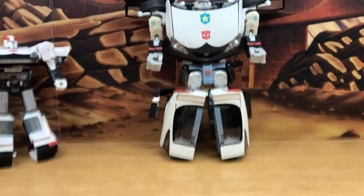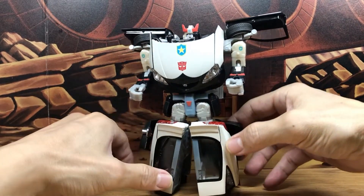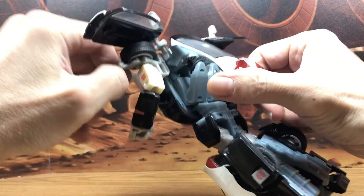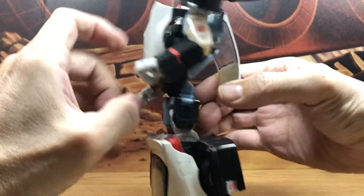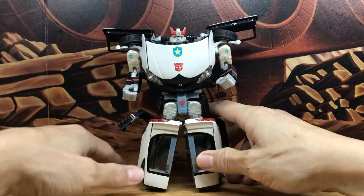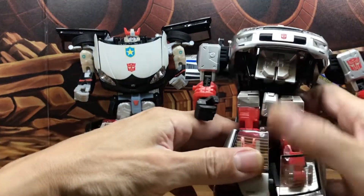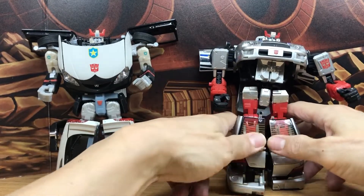Another comparison: here is the Alternator Prowl. This toy line, in my opinion, was really awesome — still one of my favorites because of the engineering design. What other toys, other than Alternators, give you all this detail? This is like one of those die-cast cars, and it actually transforms. I did mis-transform this so that the back of the car windows is the front of his lower legs. I think they should have used the Subaru design, because just imagine if this was painted in Prowl colors — it would look really, really nice.